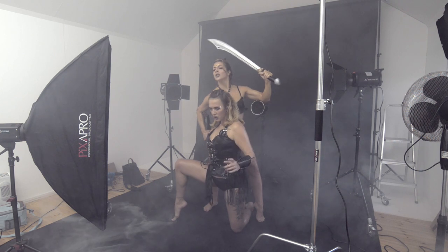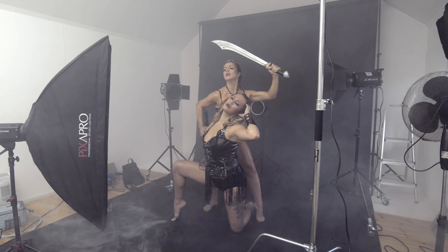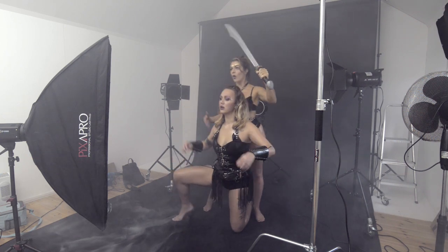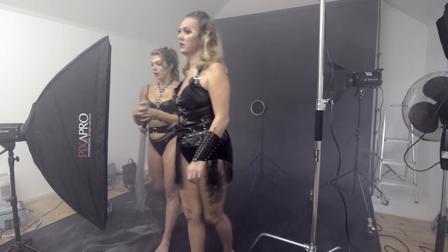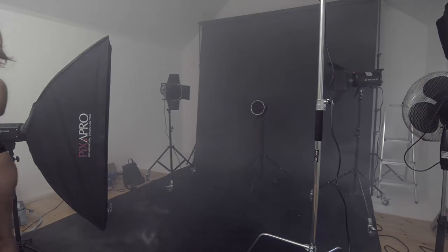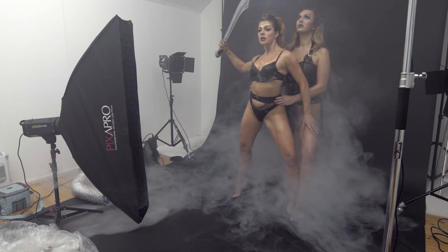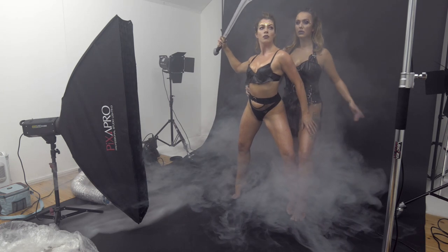There's some great energy and expressions from Everleigh and Rose.